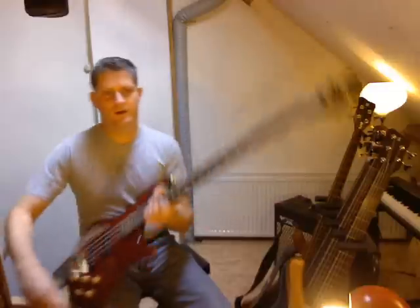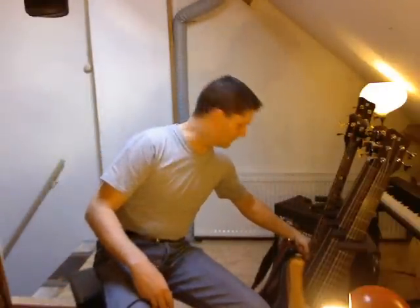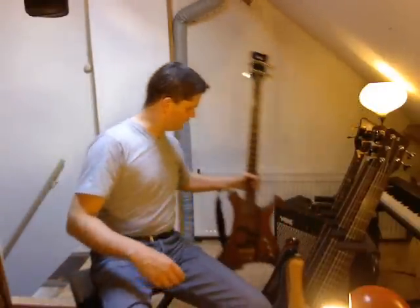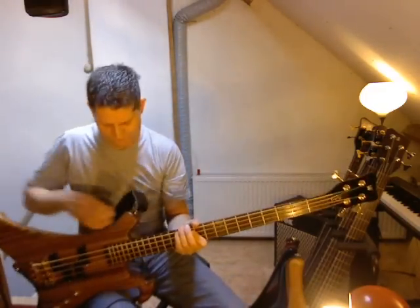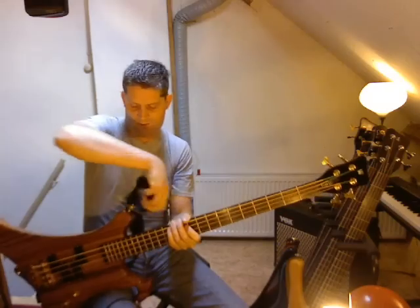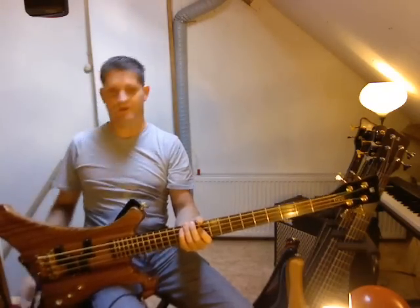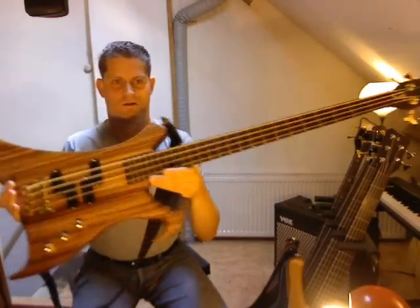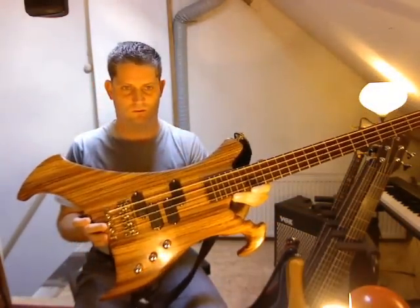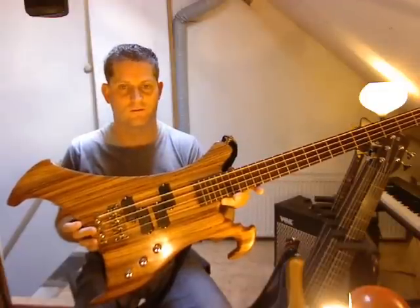That's the Warwick Stream Stage One. Now for the last bass — my most recent acquisition. It's a Buzzard. I want to tell a bit more about this bass because it's quite rare to find, and I'm quite happy to have found it. This is the famous Buzzard, designed by John Entwistle and Hans-Peter Wilfer.